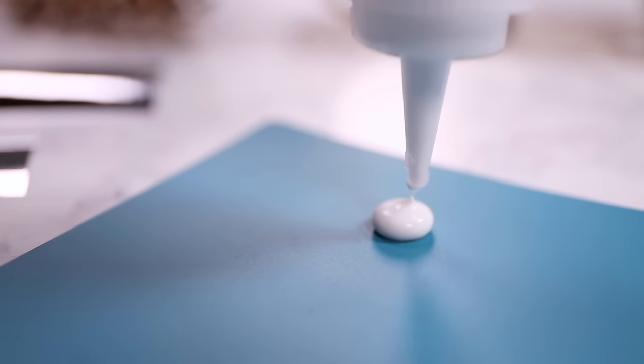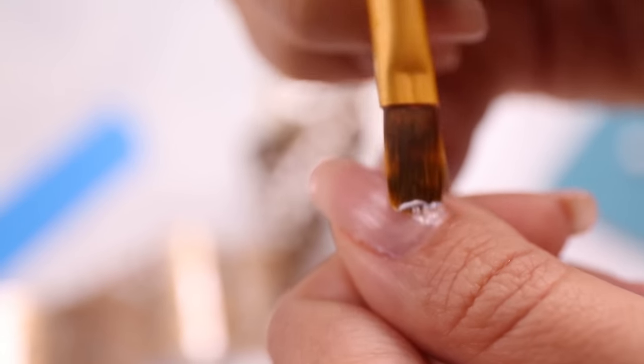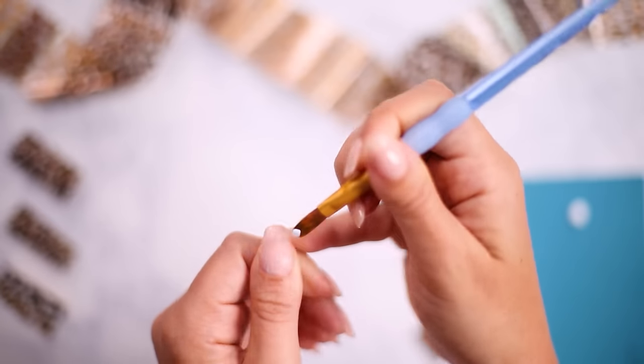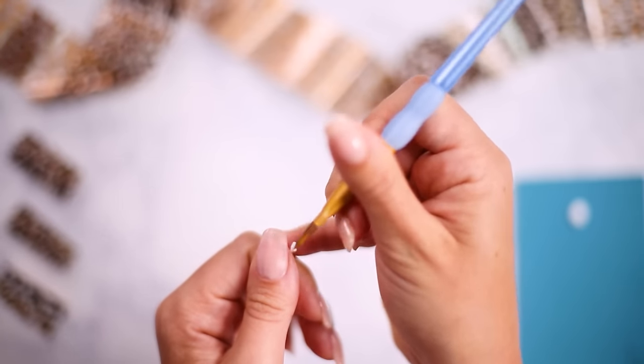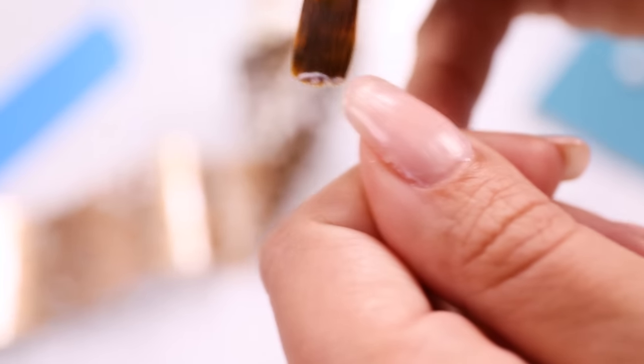Next, I'm laying out a dollop of my glue and painting a thin layer on one nail at a time using a small paintbrush. Notice I have a nude gel polish on my nails, but you can totally do this over bare nails as well. Now comes the only technical part, because you have to wait for the glue to get tacky so that the foil adheres nice and snugly.